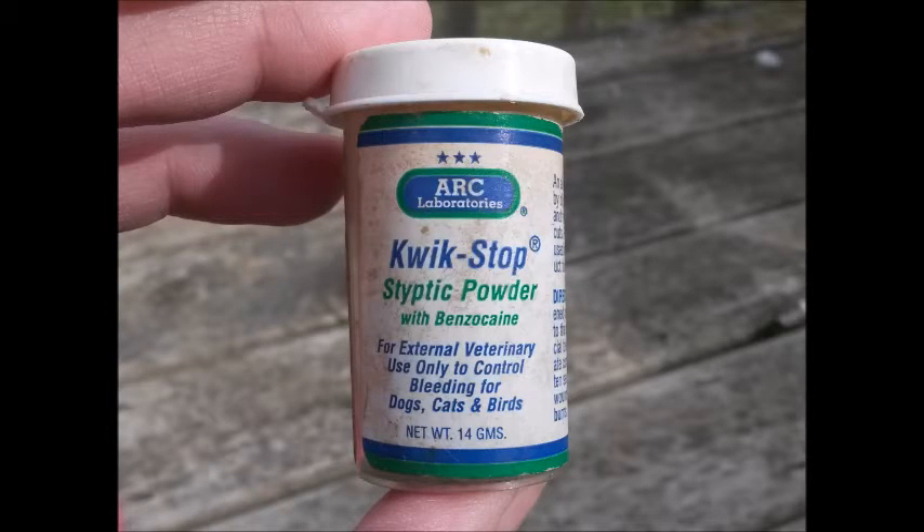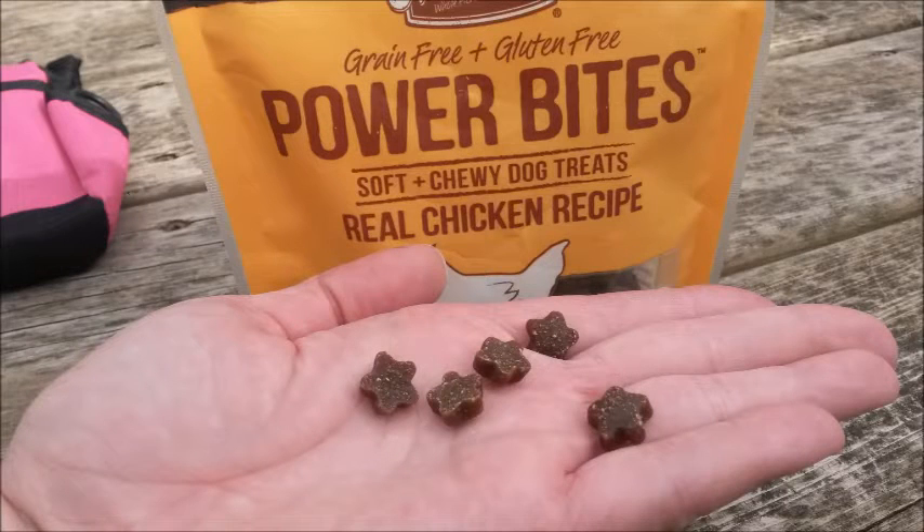It's advised to have a supply of styptic powder on hand in case you cause the nail to bleed. This powder helps to stop the bleeding quickly. Alternatively, cornstarch can also work in a pinch. Treats are a very important part of this training — use whatever your dog likes the best. Small, chewy treats tend to be easy to handle and quick to give.